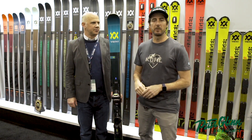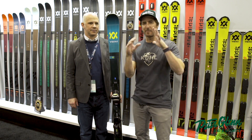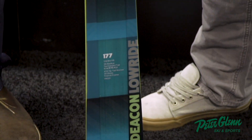Hey, Johnny Mosley here for Peter Glenn's Ski & Sports. We're talking skis at Volkl with Jeff Curtis, having a great time. I love this stuff. Now Jeff, this Volkl, which is a very sexy looking ski, is called the Deacon Low-Ride.